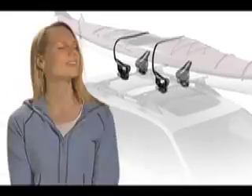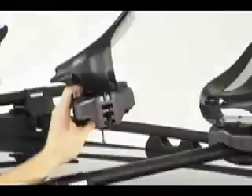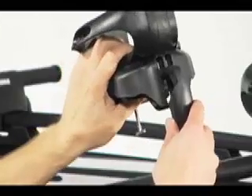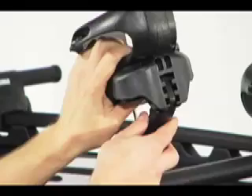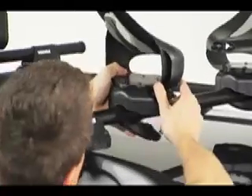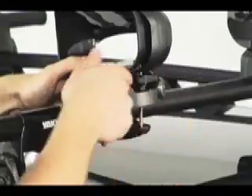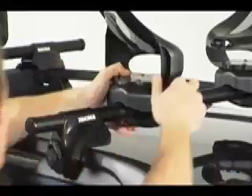Let's see how the Mako Aero grabs onto your crossbar. Place the bail into the base of the Mako Aero. There are three settings for different types of crossbars. For round bars, use the top setting. Position the Mako Aero on the crossbar, insert the T-bolt, and tighten the thumbwheel. Repeat this for each Mako Aero saddle.